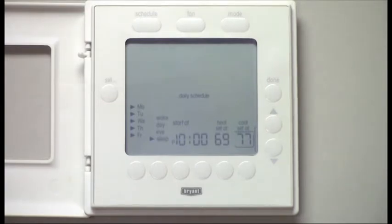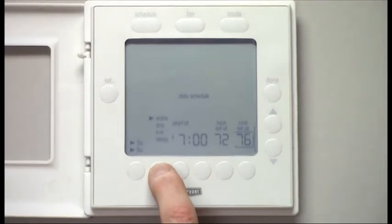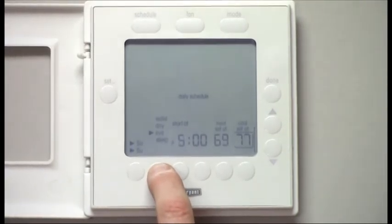Now that we've set the work week, we want to set the weekends. You simply push the Days button again, and now you'll see Saturday and Sunday are available. We have the same options: Wake, Day, Eve, and Sleep.